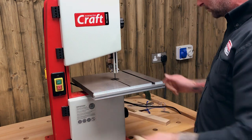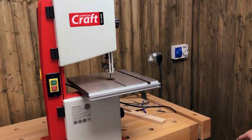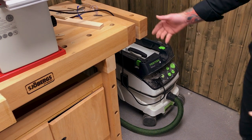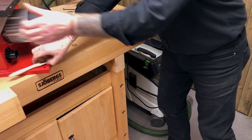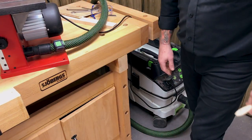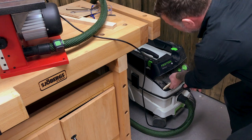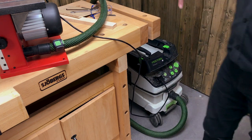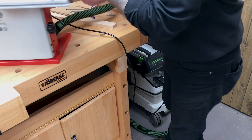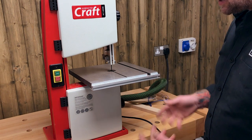We're blessed here in the skill center with all sorts of shapes and sizes of extractor. I've got this hooked up to a vacuum cleaner type extractor — the port on the back of the machine is hoover pipe size, so that's going to clear the waste really well. If you've got one with an auto switch, you can plug your bandsaw into there — as soon as you trigger your bandsaw, the extractor comes on and you don't have to remember.